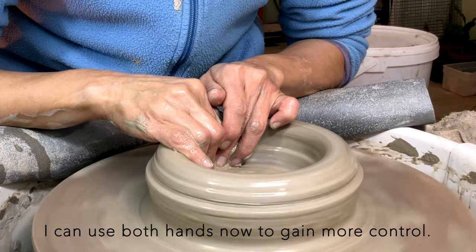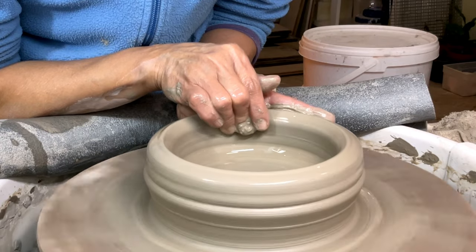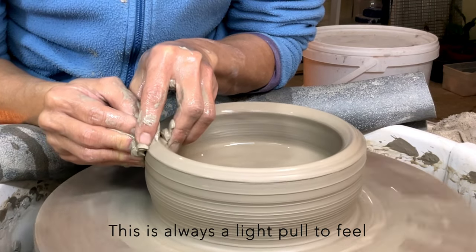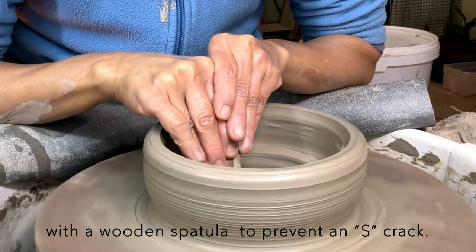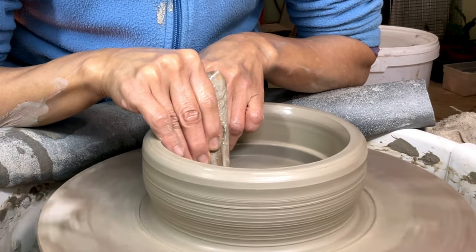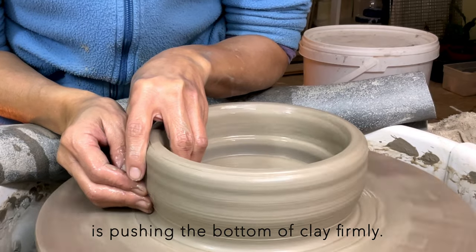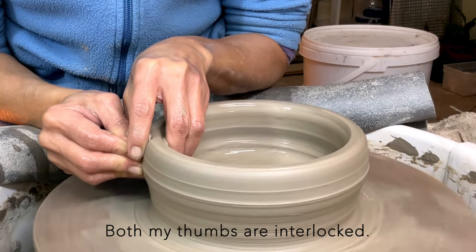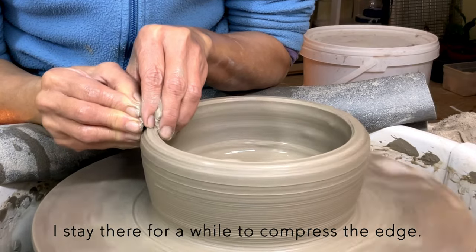I'm going to do the first pull — I can use both hands now to gain more control. This is always a light pull to feel the thickness of the wall. I'm compressing the bottom with a wooden spatula to prevent an S-crack. Now the second stretch: my right finger is pushing the bottom of the clay firmly, then from that position the right hand goes slowly straight up to the top. Both my thumbs are interlocked so each hand knows where the other one is. When I come to the top, I stay there for a while to compress the edge.